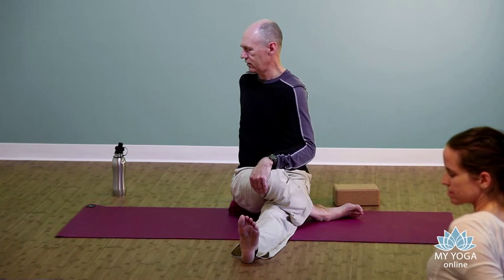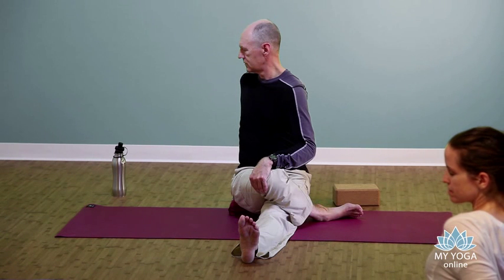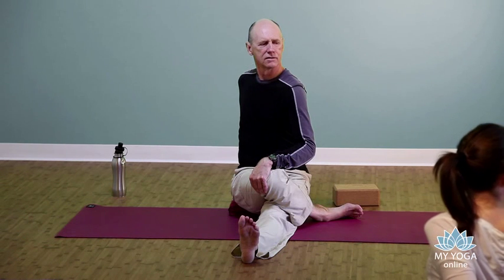Three more breaths here. Just turn your head to the front first, release the neck, looking over the right shoulder. And then release both hands forward.